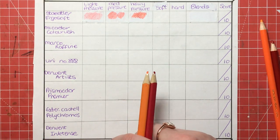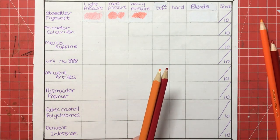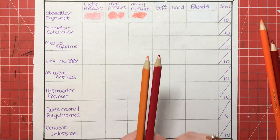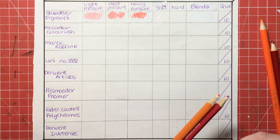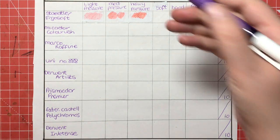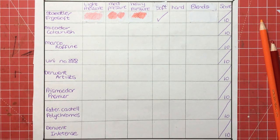Are they soft or are they hard? I would not say these are the softest pencils on the market, but for the price and in comparison they definitely are in the soft category. So I'm going to give those a tick in the soft category.